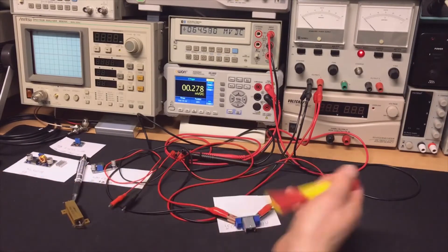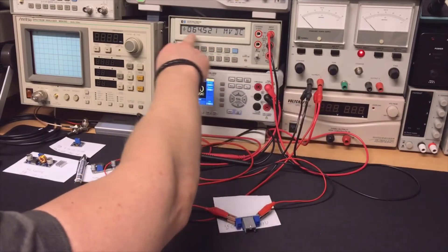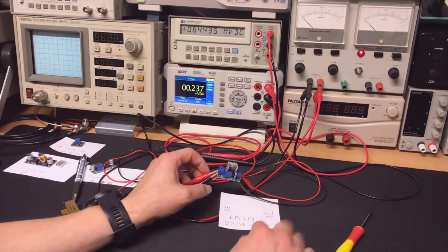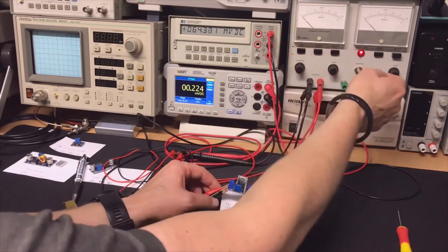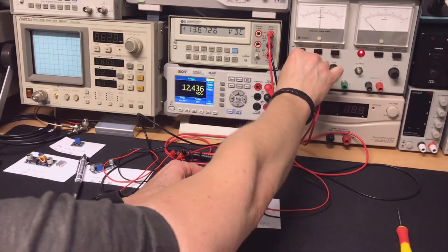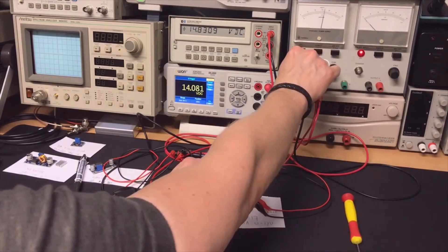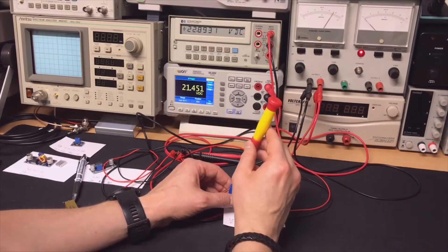We have a little setup here. I'm feeding power in from the bench power supply and measuring both the input and output voltages. It should be adjustable between 1.2 and 37 volts. With 15 volts in, we're getting about 13 volts out. It seems it was set to full power — going to 23 volts in gives 21 volts out.